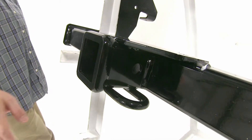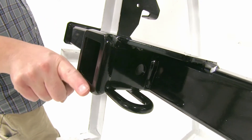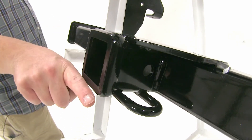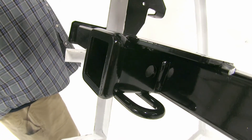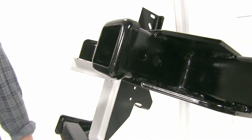Now an additional difference is going to be how these are shaped at the end here. With the Curt, we have a more flat end going into our hitch, and with our Draw-Tite, it's going to be more rounded at the end, which is more of an aesthetic choice and how you like it to look.